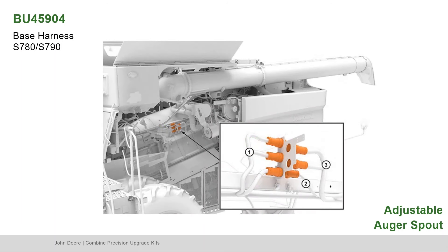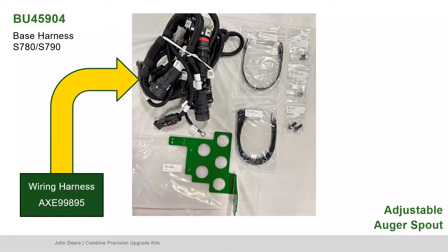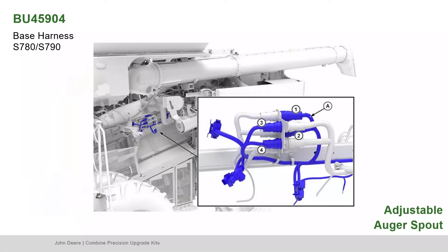Connect the LC1 and right main harness connectors to the original positions. Prepare to move the two LC2 connectors to the two outward holes, but don't connect them yet. Next, locate Part AXE99895, the wiring harness. Using heavy duty clamps to route the harness, connect bubble 2 and 1 with LC1 connectors. Connect bubble 4 and 3 with LC2 connectors.